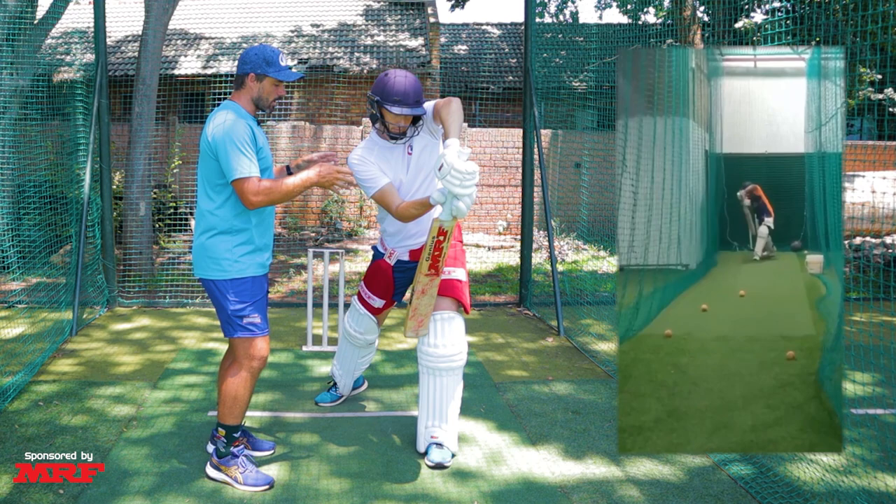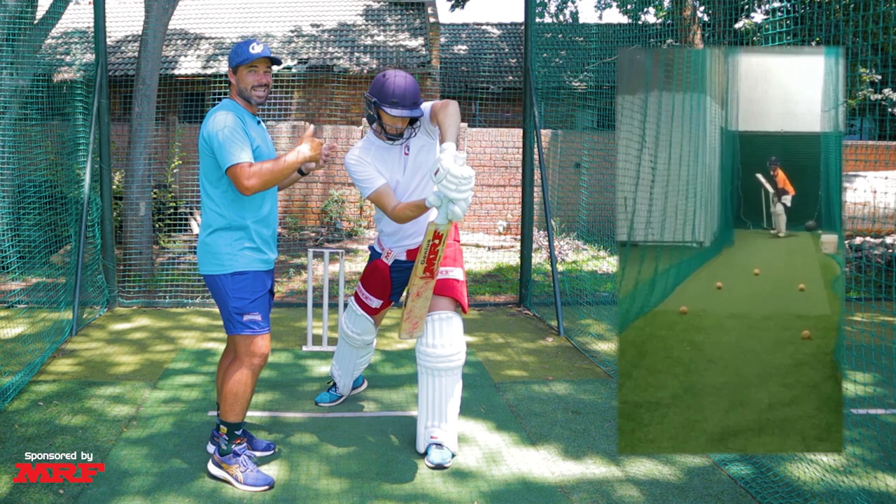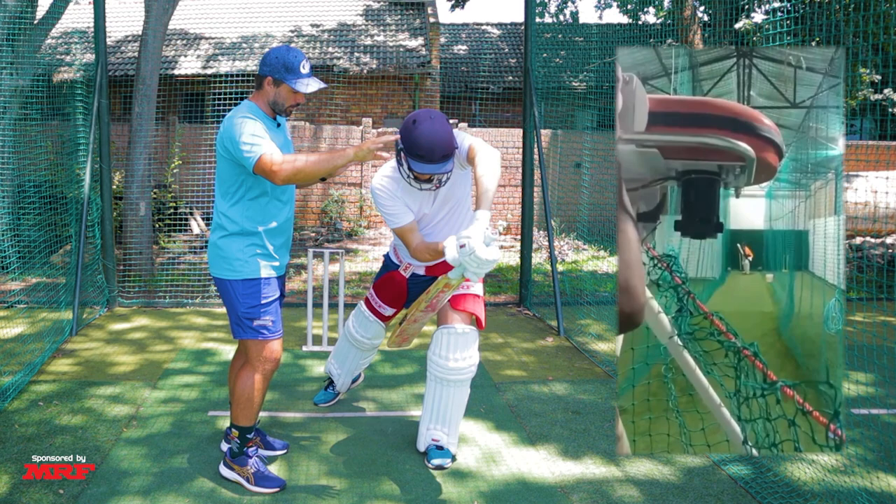The second thing we noticed is that in the shot itself Uppabratt is a little bit upright, with the head behind and not getting fully forward to give access to the ball, which forces his hands to be slightly forward and pushing the shot — that's the third thing we noticed. What we'd like to see is the head going forward and over the front foot, creating a strong position. This allows the hands to play under the eyes, which stops that pushing motion and gives a cleaner strike.